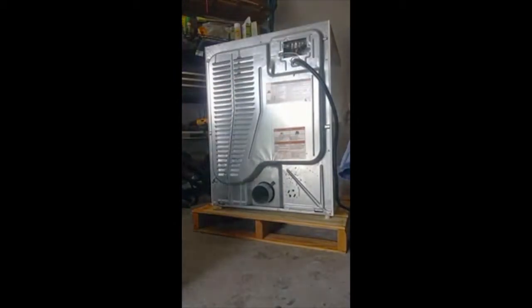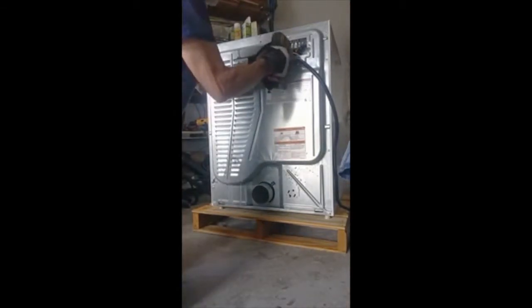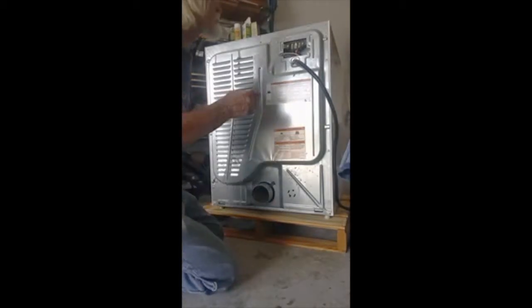Access panel there. Last one was a nut driver, this one was Phillips.